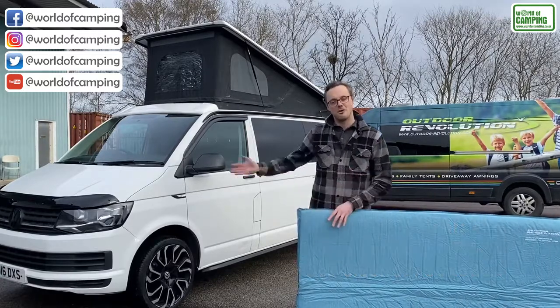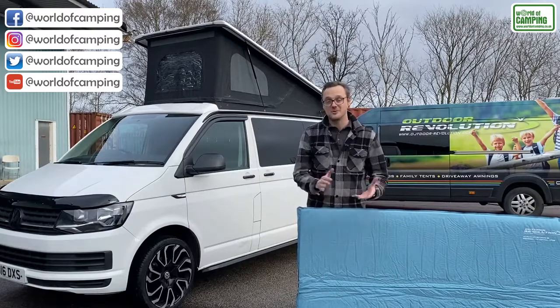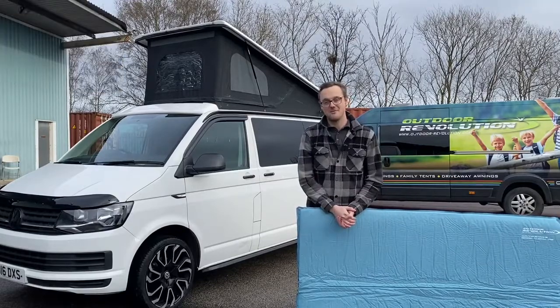Obviously it adds an extra level of comfort when sleeping up in the pop-top roof, so it's an essential product really for anyone with a campervan — and it pops up.